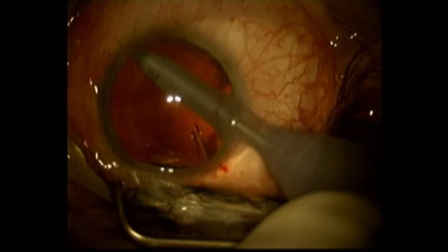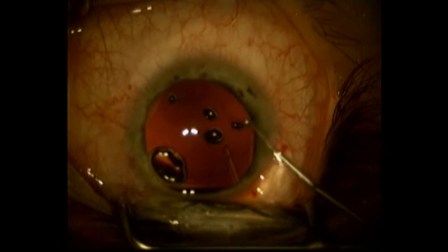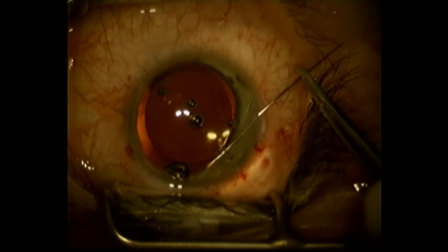The perfect cataract operation removes 99% of the cataract and then puts in an intraocular lens. Here I'm doing a little bit of synechiolysis in preparation, then putting in a loop-designed acrylic lens into the capsular bag — here I'm using the STC-6.